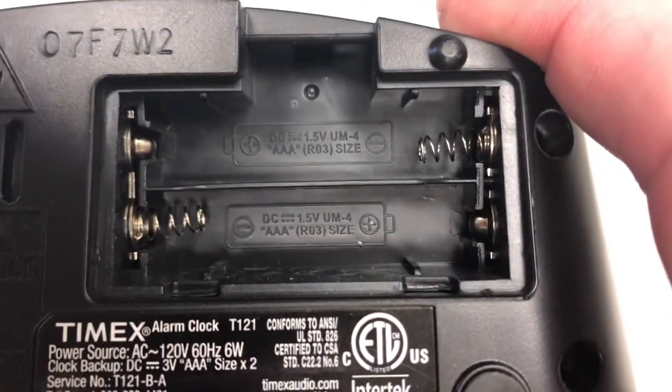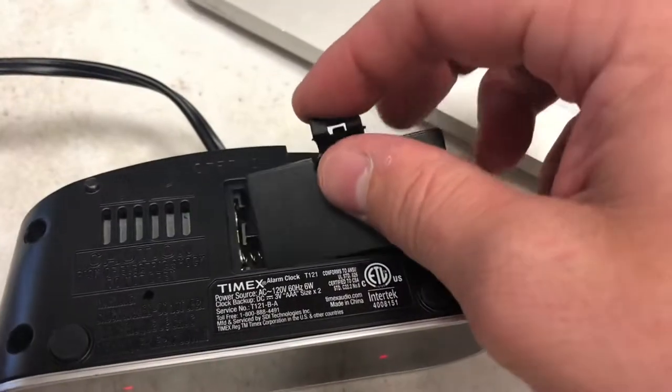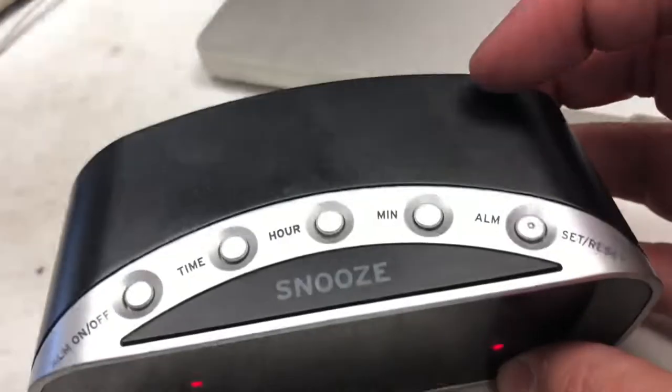It takes two triple-A batteries. Not sure how long the battery life is — I'm sure it depends on the kind of batteries you have — but these clocks don't really take much power at all, six watts, pretty tiny.